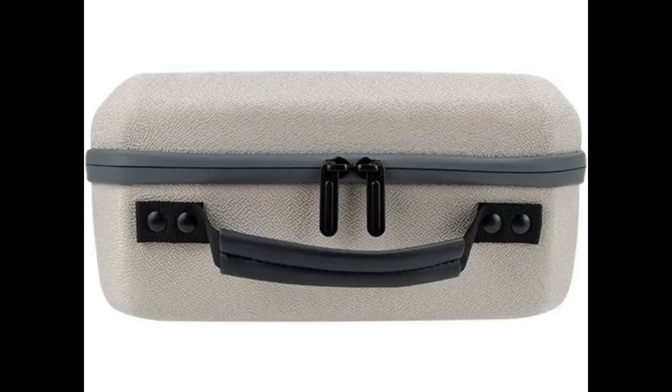The Samsung projector fits perfectly in this nice case. There is room to carry all the accessories. Love this case.